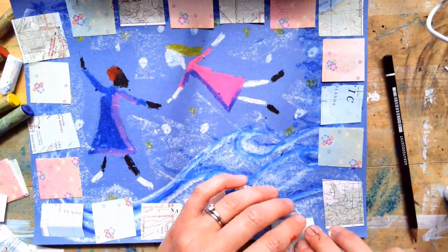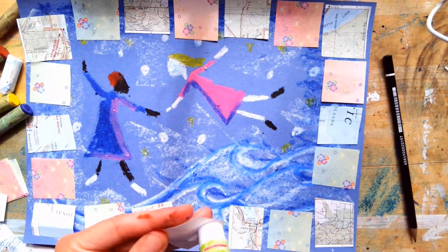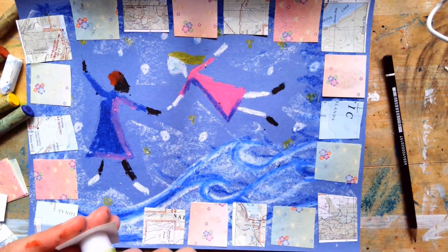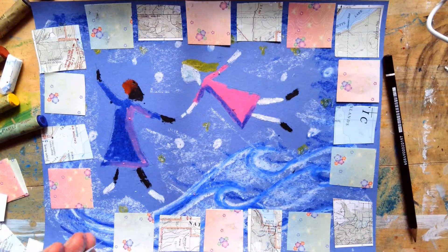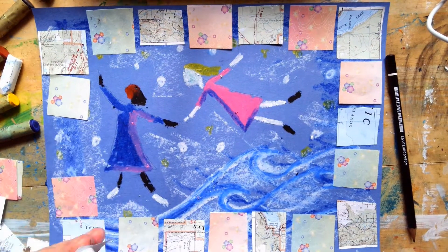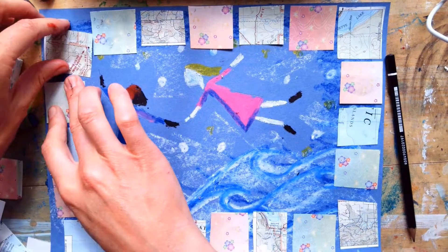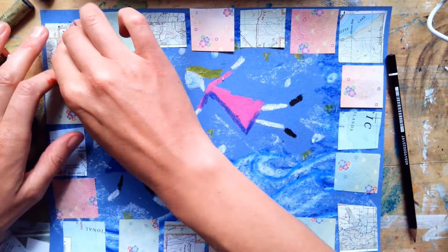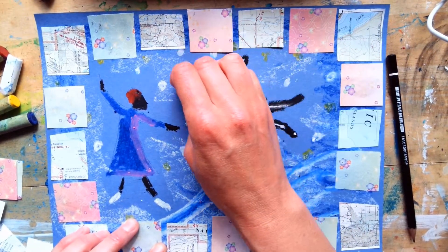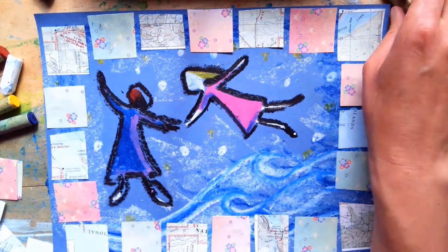And then I will go back and add a black outline around my characters to help them stand out. Finally, I will touch up any details that I notice at the end of my project. You will see me add some yellow and white highlights on top of the squares that I have glued down because I want to add details on top of the paper prints just like Faith Ringgold did on top of her cloth squares on her quilts.